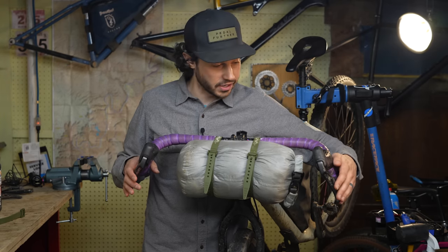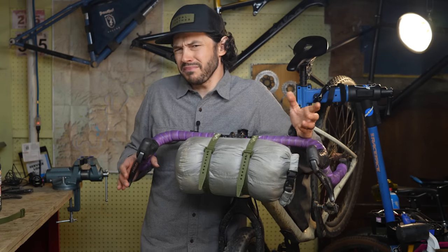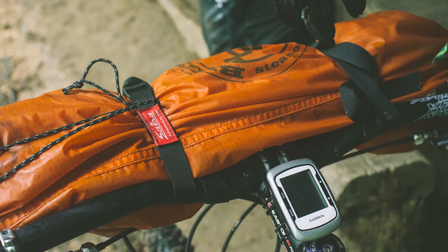Handlebars are actually a great and convenient place to store cargo on your bike. It's a sensible spot, and it handles the weight pretty well. So I've come up with three fun and creative ways to make a free or relatively cheap handlebar system.